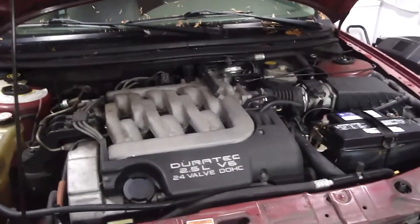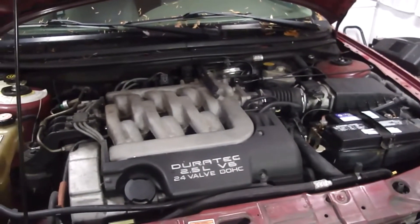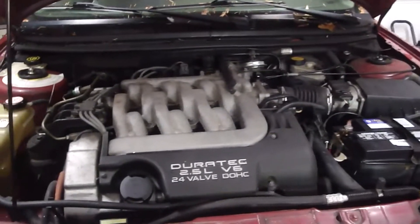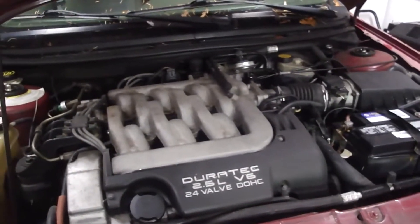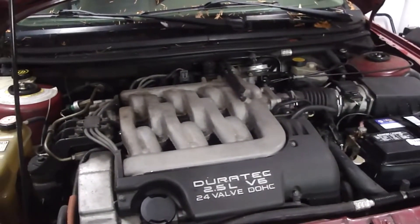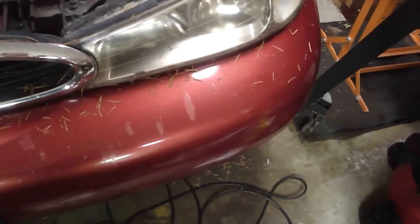The brakes are hard as a rock, but the clutch - not so much. The clutch is pretty much gone. I don't think the clutch likes the power bleeder. I'm waiting for my assistant to come back and we're going to manually bleed it. Also, I'm running low on brake fluid so I'm going to get another pint.